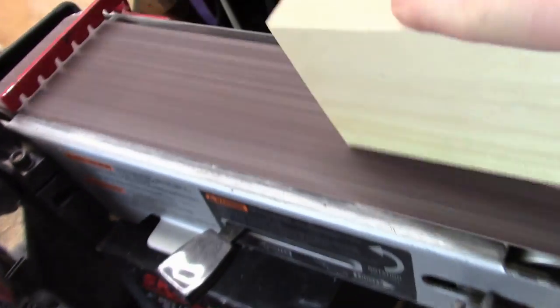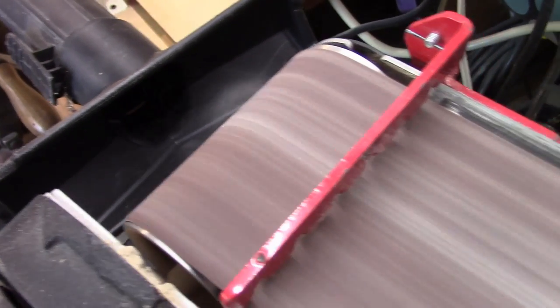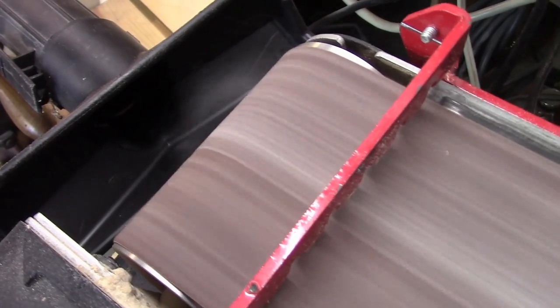You can see it in action here — as I start to run it, the sawdust actually pulls right into that shop vac. It works pretty well; even if I tilt it upwards, it still seems to work pretty good.